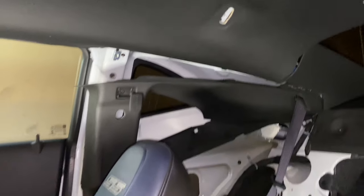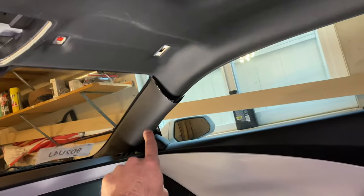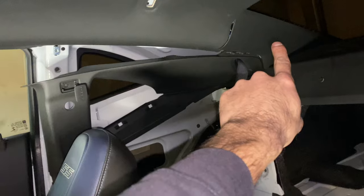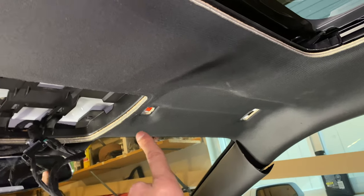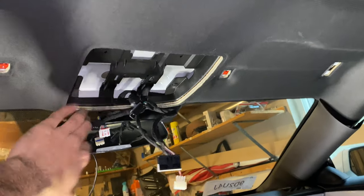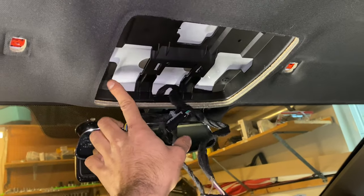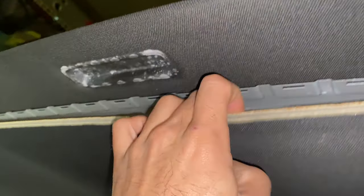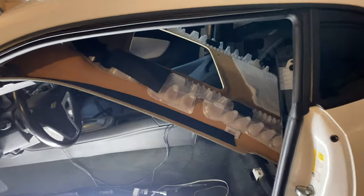Quick recap: pop the door seals up, pop the A-pillars down, pop this panel off, pop that panel loose, then the same thing on the other side. I did not remove the rear decking — I don't think I need to. Then we remove this little piece of trim, the coat hooks, the push clips, the visor ones, and the center console piece. There are two Phillips screws left and I think the headliner is ready to come out.